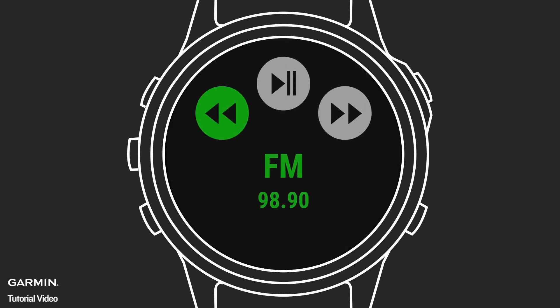And for even more fun on the water, if you have a compatible Fusion Stereo installed, you can even pair your watch with it using the free Fusion Link app to control your favorite music or infotainment channels.